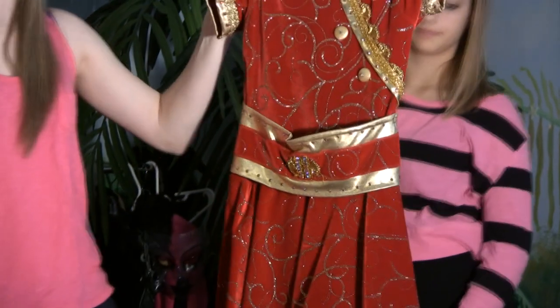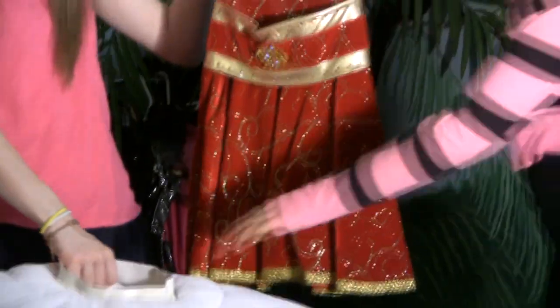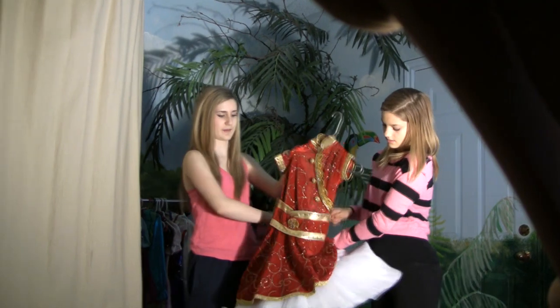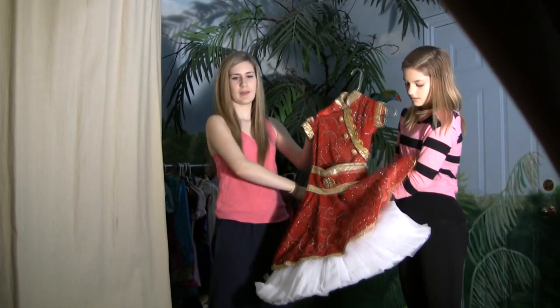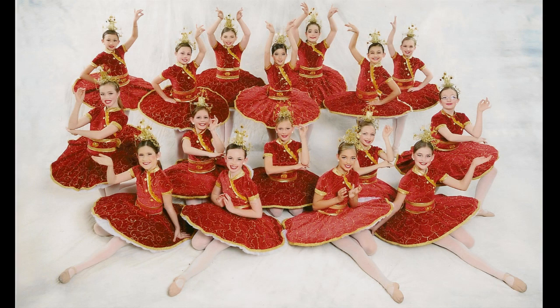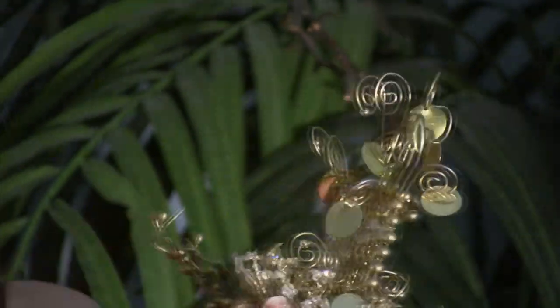Here's another ballet dance called Asian-esque. In this dance we used a tutu, and we also had a headpiece. Our ballet teacher made every single headpiece — she made this one.